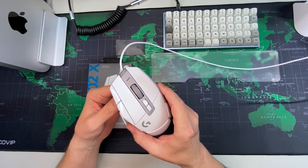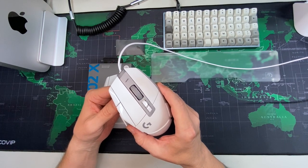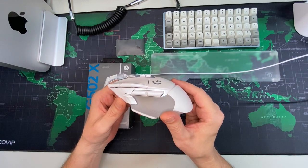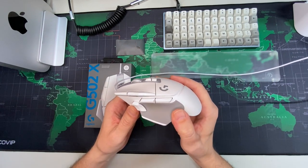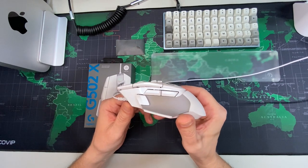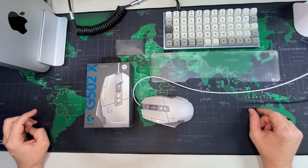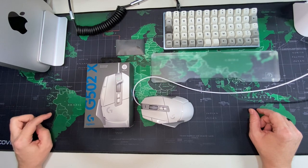The only reason I would even think about something going wrong would be from the negative reviews I saw talking about it. But there is definitely nothing about the G502X that is bad. It's awesome all around. I hope you enjoyed the video. I appreciate that you came by and spent a little bit of time with me. Take care of yourself, be careful out there. I'll see you later.